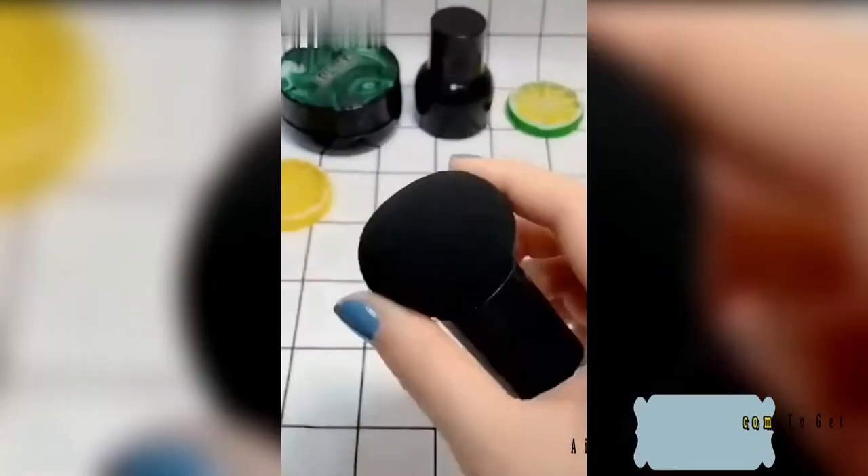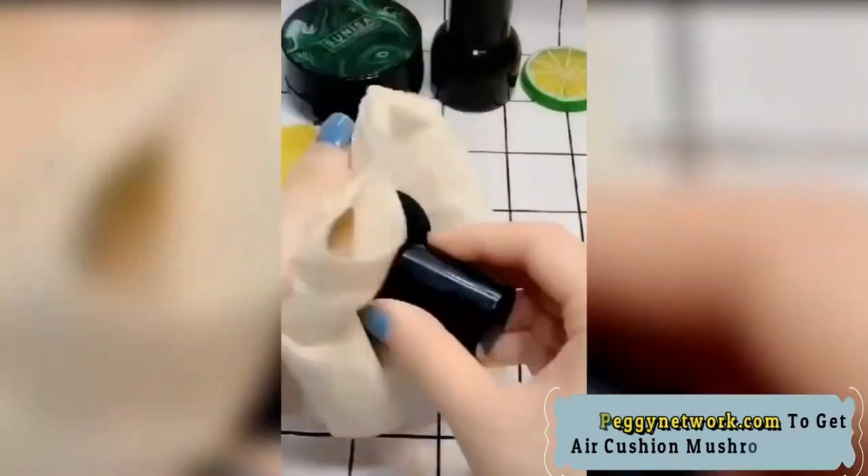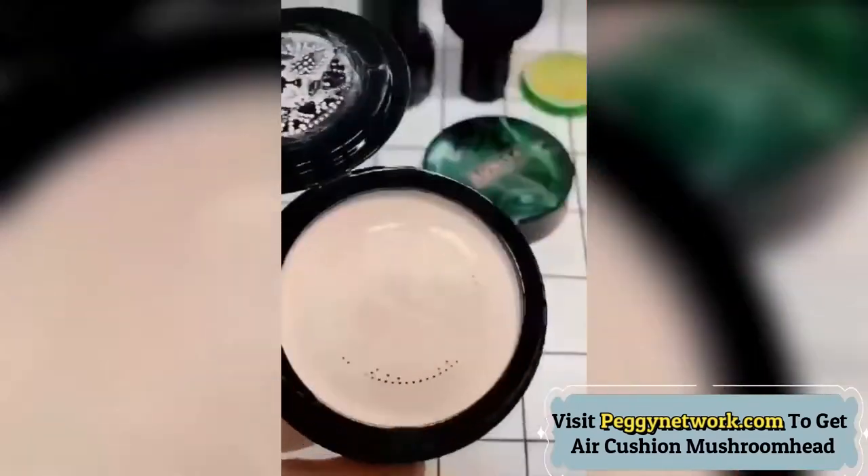Mushroom head puff is easier and quicker to use than water drop sponge, cotton puff, or foundation brush. Soft and water-absorbing, it will provide a flawless and edgeless application to you.